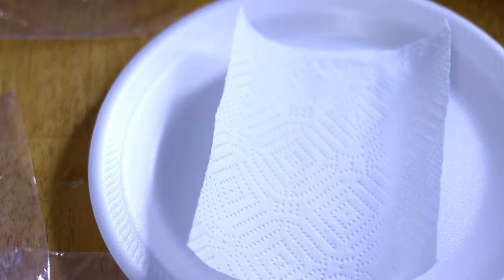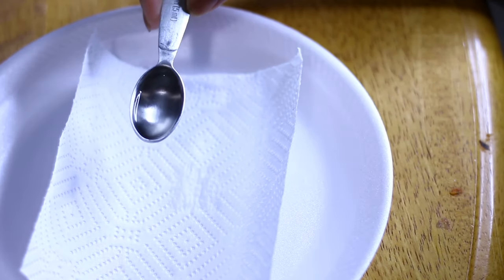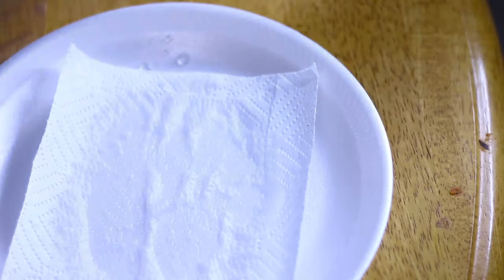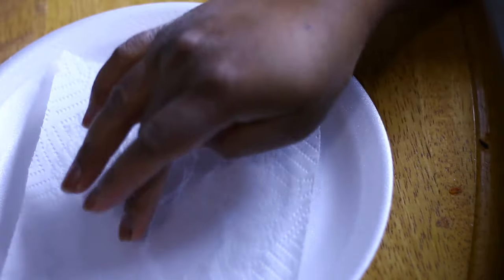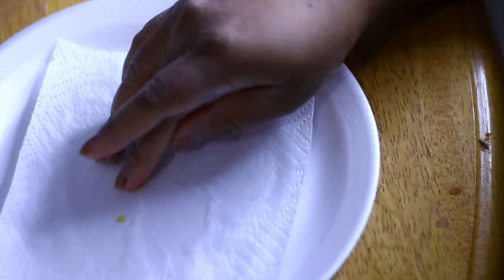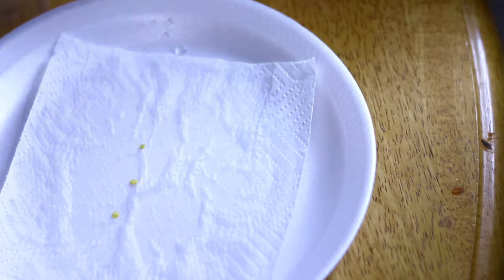So what you do is take the paper towel on a plate or kitchen counter, add about a teaspoon of warm, close-to-hot water to it, then lay your seeds onto the paper towel. Then you're going to fold it over. I do suggest spacing out your seeds.